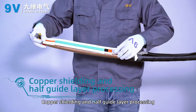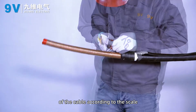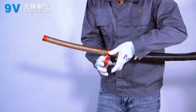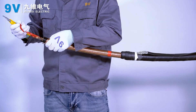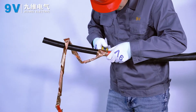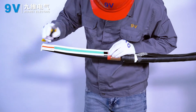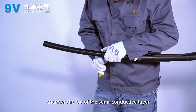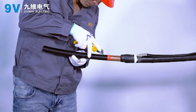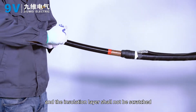Copper shielding and semi-conductive layer processing. Strip the copper shielding and semi-conductive layer of the cable according to scale. Strip the copper shielding and half-guide layer of the steel plate. Chamfer the cut of the semi-conductive layer with the tool and make a smooth transition with the insulation layer. End faces shall be neat during stripping and the insulation layer shall not be scratched.